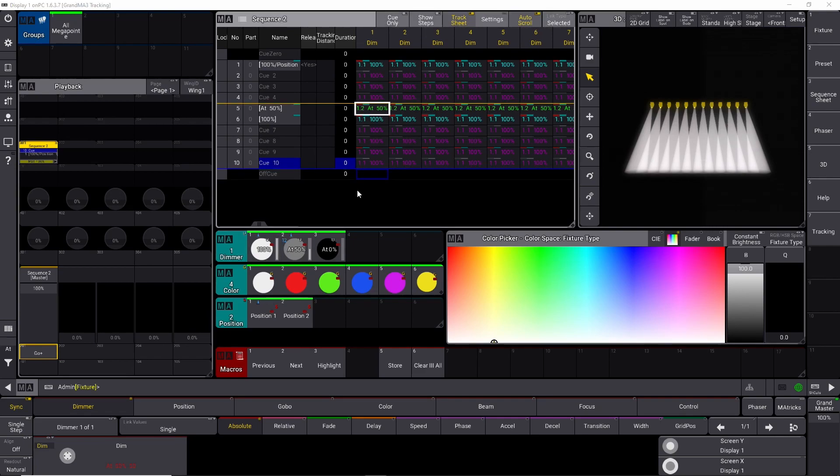You have to be careful with tracking, because it can unintentionally change something in a later cue that you don't want to change. Therefore, you can block a cue. Sometimes you don't want GrandMA3 to track your values through a certain cue — that could be if you go from act 1 in a theater performance to act 2 and all the lighting is going to change, or if you are doing a rock concert and go from one song to the next and you want to make sure nothing tracks through. On the GrandMA3 you can block a cue so nothing tracks through, which guards you from accidentally changing something in a later cue.